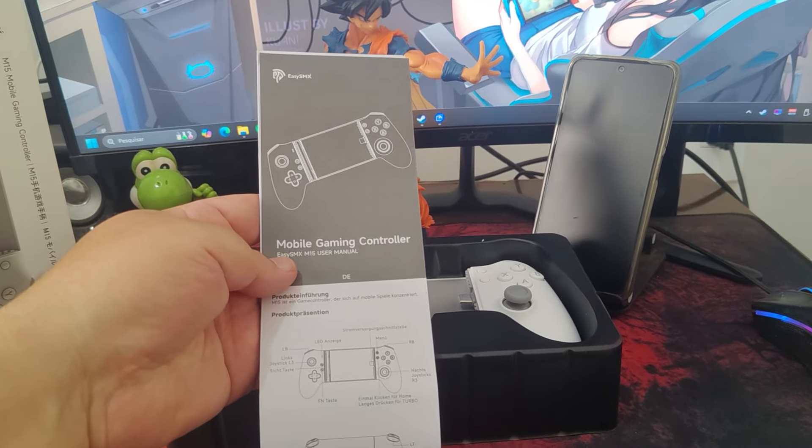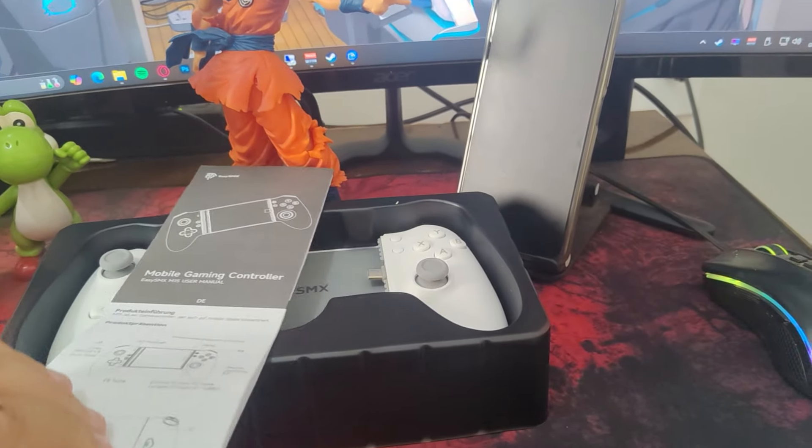Additionally, the package includes a multilingual instruction manual covering English, German, Italian, French, Spanish, Japanese, and Chinese. The manual is quite detailed, explaining functions like the turbo mode, configuring the LT and RT triggers for linear mode, volume control shortcuts, and even the screenshot feature.